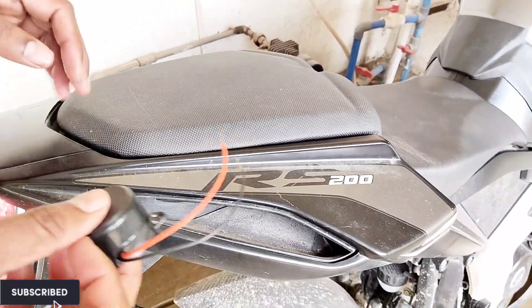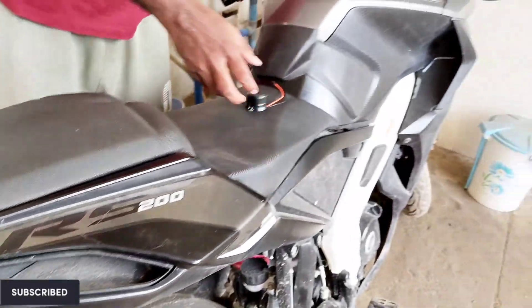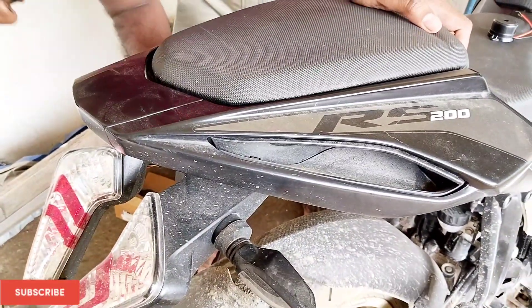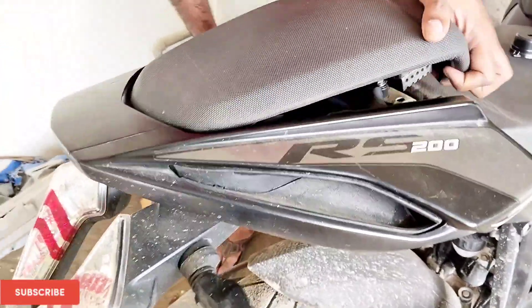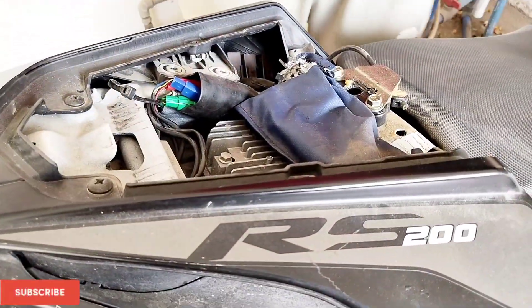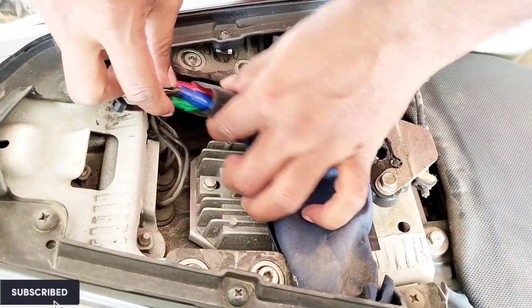For this, what you do is we have to remove the seat and put this buzzer into the respective sockets or wires. Please note that there is no cutting or splicing of wire — that's the beauty here. Let me show you: inside you can see a bunch of wires.